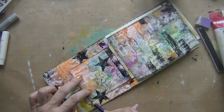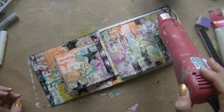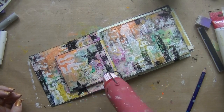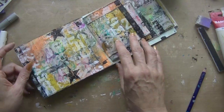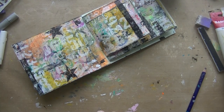Now I'm taking my Derwent Inktense black pencil and going around the edges. I wanted to use my water brush to smear it, but I dried it and forgot, so now I'm thinking I should have used the water brush to create a darker line around the pages — but dealing with it.